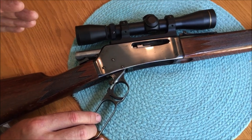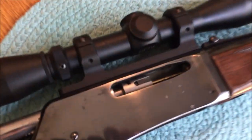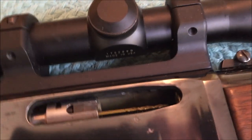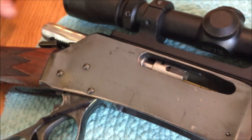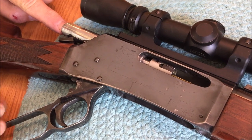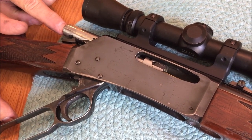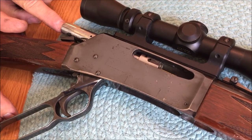Just put a spent casing into the chamber. A 1/16th drill goes into the firing pin hole, then pull back gently on the lever — it'll cause the firing pin to pop out. Then as you move the lever forward you can push the pin in to actuate it.